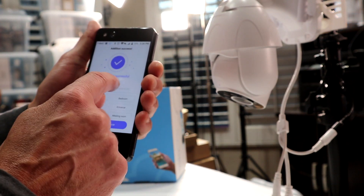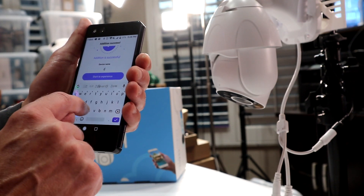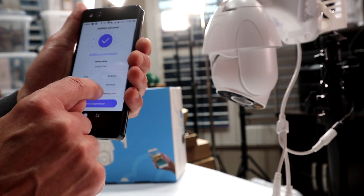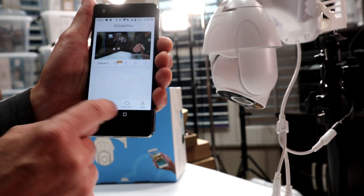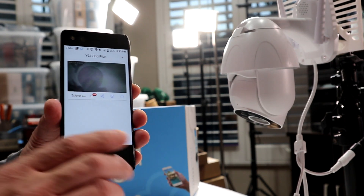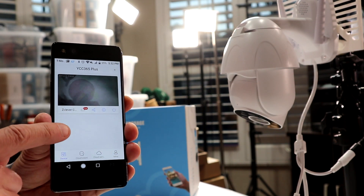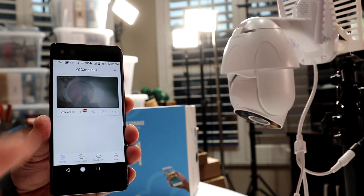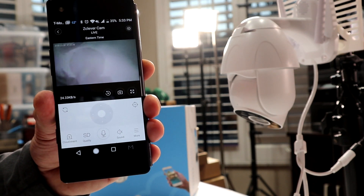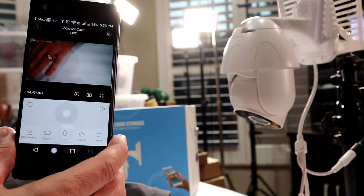Now we're going to set the device name — I'm going to put this as 'Z-Clever Cam.' Start to experience. It's in the office. Once you get to the main screen, if you had several Z-Clever cameras they will all show here. We're going to pick this one camera we have hooked up right now, select that, and it will open up your screen. And there's your live shot right there.